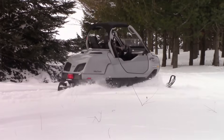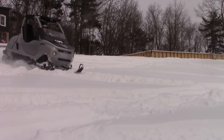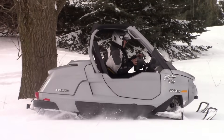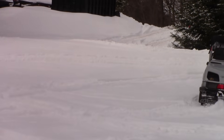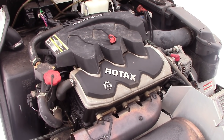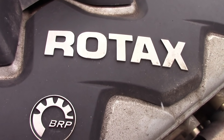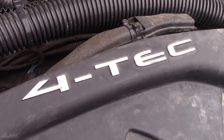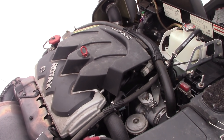At BRP, we've seen side-by-sides for off-road in the summer, but in the wintertime there was this — the Elite. Originally made in the 1970s, then brought back in 2004 for side-by-side snowmobiling fun. The power for this 2004 Elite came from a 1494cc engine, also called the 1500, used in Sea-Doos, producing 155 and 130 horsepower on the water and 140 horsepower here in the Elite. It was fuel-injected for consistent performance.